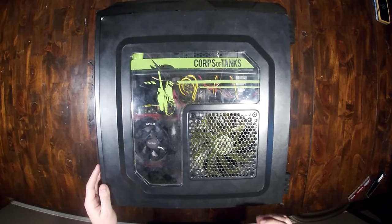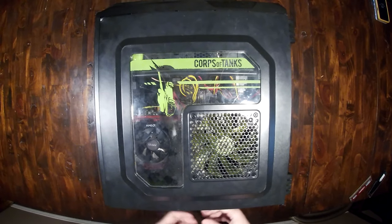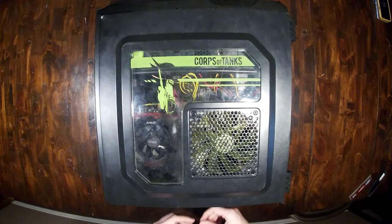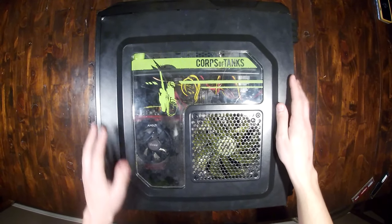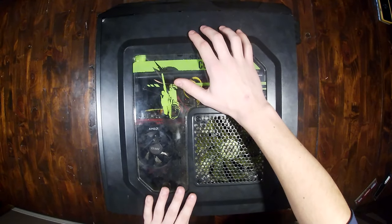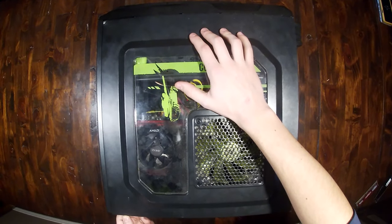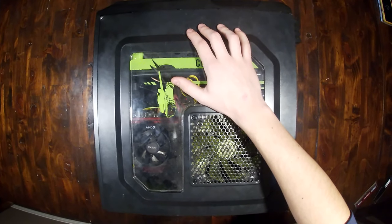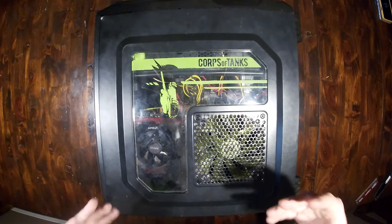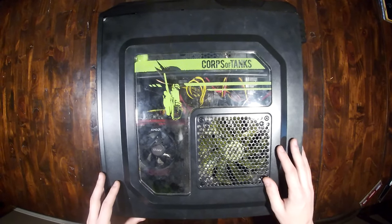First off, you are going to want to make sure that you have your computer unplugged from the wall. You're going to unplug all of your peripherals, all your USB devices, and your graphics card — so your video connector. Then once you have that done, you're going to flip it on its side just like I have. There'll be two thumb screws at the back that will allow you to unscrew it, if you have a similar enthusiast case like this.